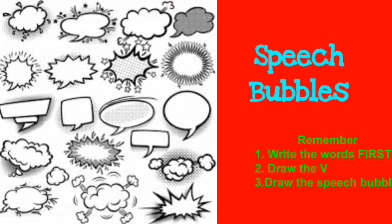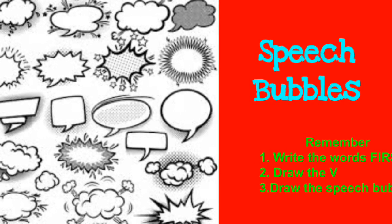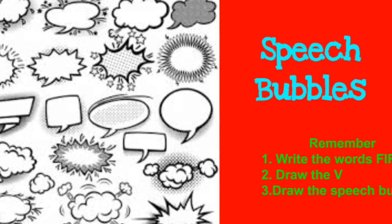Speech bubbles — remember to write the words first, then draw the V, then draw the speech bubble around it.